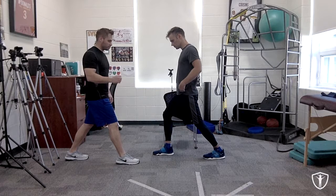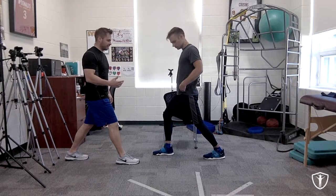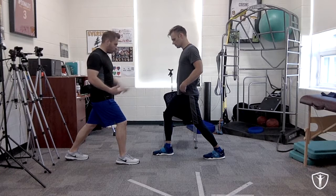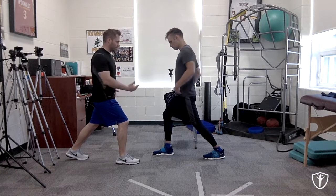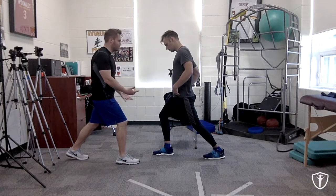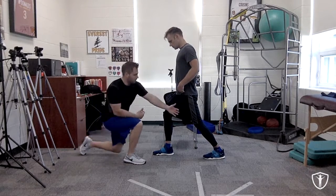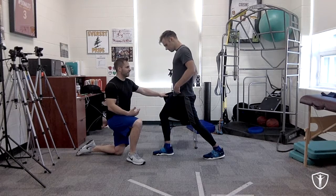Here's another strategy that's really important to release that area. When he's deep in the stretch, what I'm going to have him do is try to pull that left foot forward as hard as he can through the floor and forward towards me — but it's not going to move. So take a deep breath, and now try to pull that left foot forward as hard as you can. Count to ten.